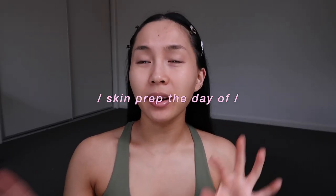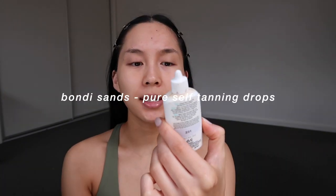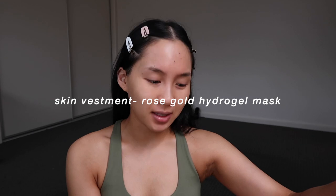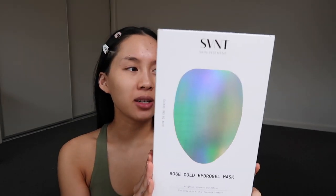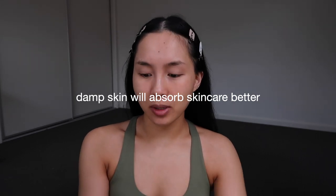Now we're going to start with some skin prep. Last night I'd already put on a little bit of self-tanner on my face — I use the Bondi Sands pure self-tanning drops. I'm going to start off with a mask. On nights where I'm going all out and want my skin to be perfect, I've got to do a face mask. I'm using the Skin Vestment rose gold hydrogel mask — gifted by my friend. It's a really nice hydrating mask that brightens, soothes, and plumps the skin. When I pop on a face mask, I make sure my skin is a little bit damp — it just makes the mask sit better.